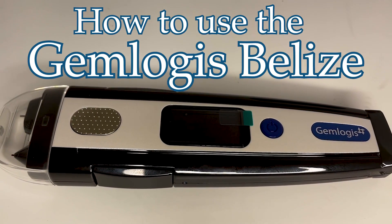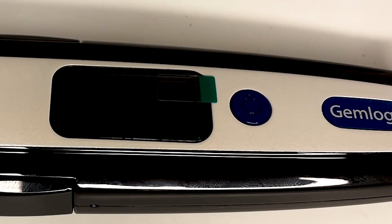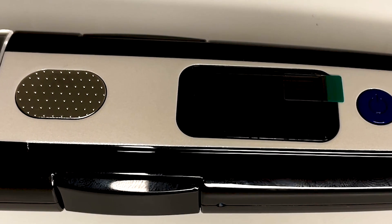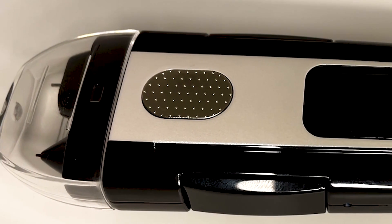How to use the Gemlogis Belize. The Gemlogis Belize uses patented technology to differentiate between earth-mined and lab-grown diamonds, as well as accurately test moissanite, simulants, and colored gemstones.